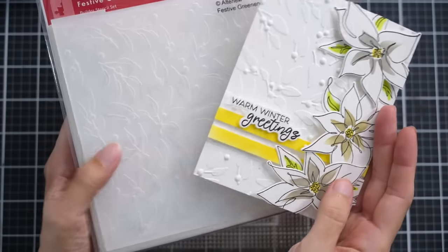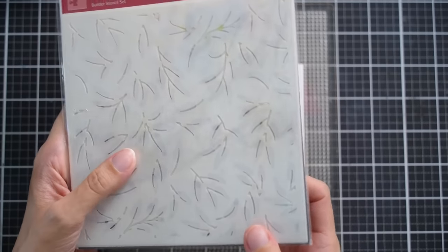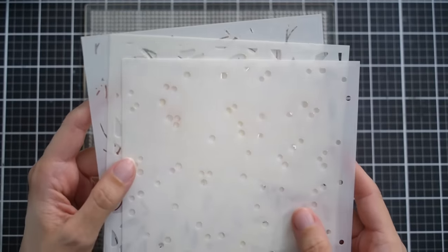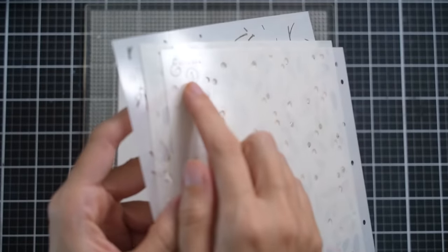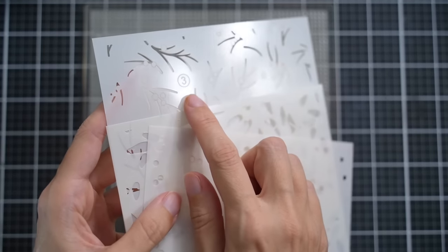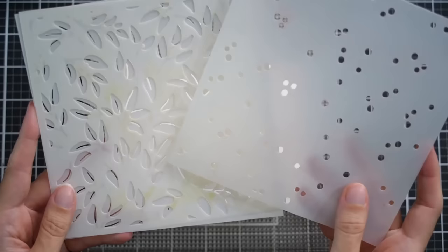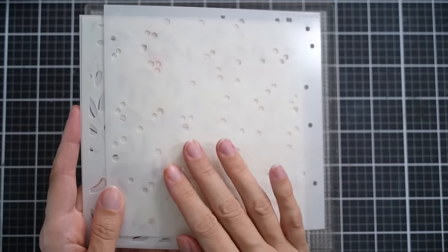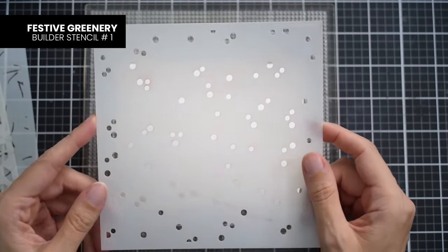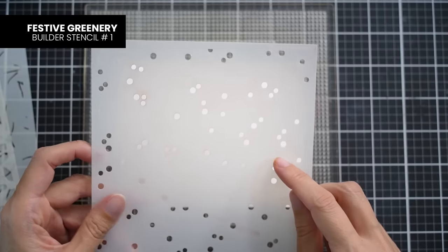For the second card I just want to show you what you can do with the stencil on its own, because there are etchings that are going to help you with alignment. I've made sure that each stencil is facing right side up — I have the Altenew ampersand in the top left corner with number one, then stencil number two, followed by stencil number three. I'm going to start with the dot layer, which is the number one stencil, and place it onto my card panel which is on the sticky mat of the stamp wheel.